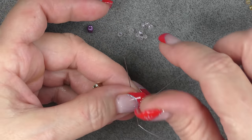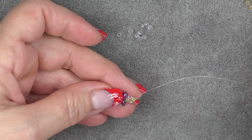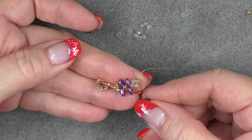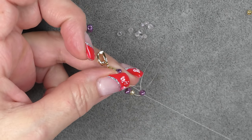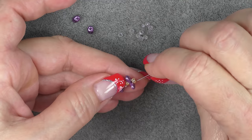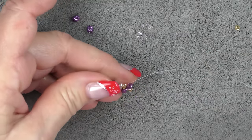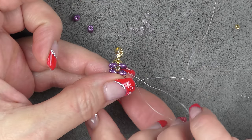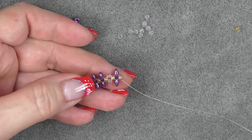Now going back to Super Duos. Coming out of the 8/0, pick up a Super Duo, an 8/0, and a Super Duo. Check your holes, then go into the opposite side of the 8/0 you're coming out of. Pull these down and sew back around to secure them. This makes things tight and neat and also gives your bracelet strength. If you do not sew back around, it'll break — and second, you'll have a really hard time achieving nice neat tension. Coming all the way around out of the 8/0, go down into the Super Duo and then into the 8/0 again — halfway around — so you're in position to do another unit.